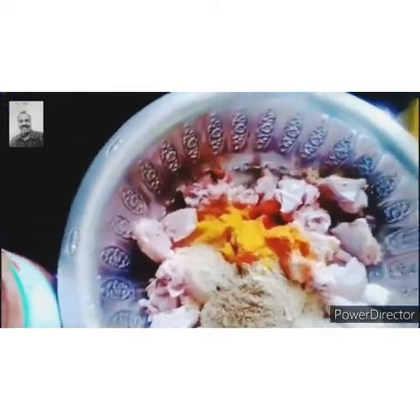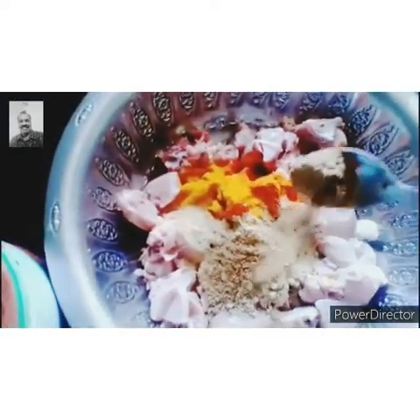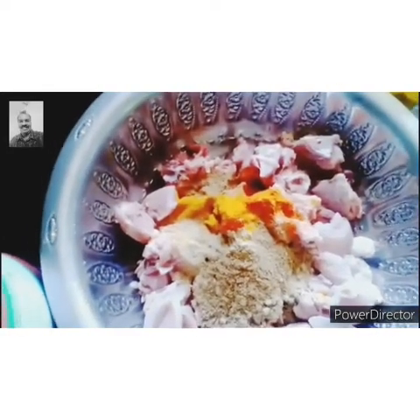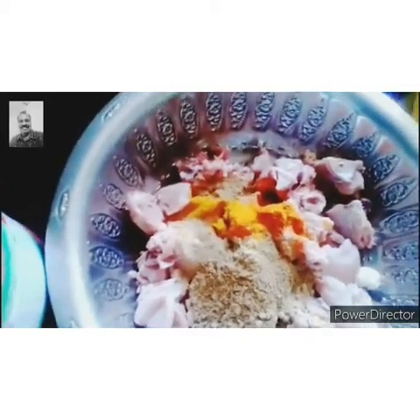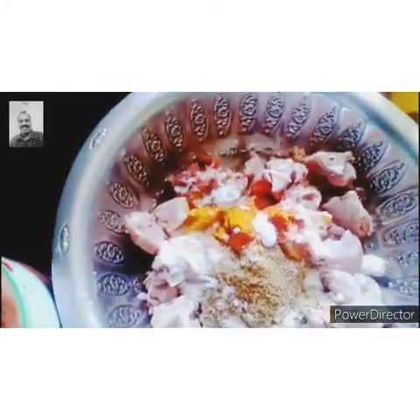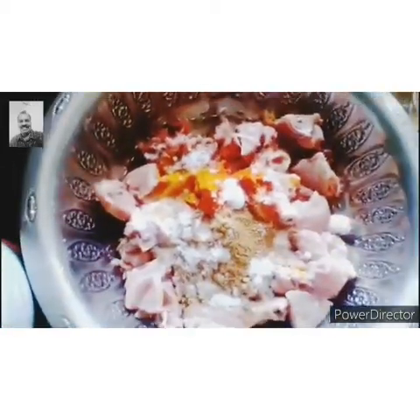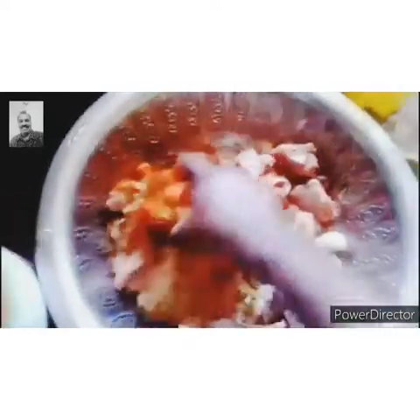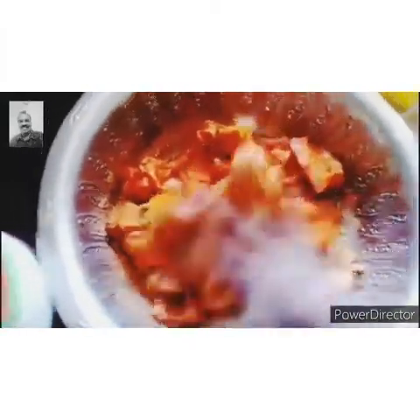One spoon. This is my version. I am going to mix it.